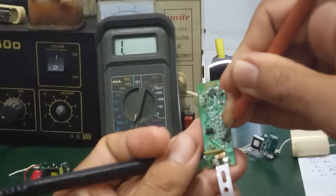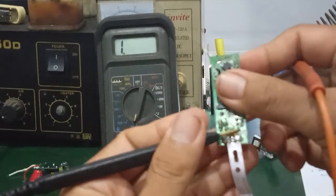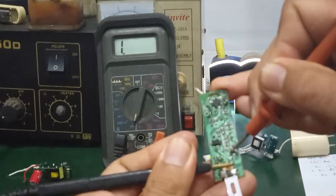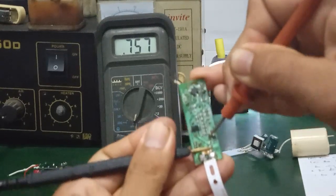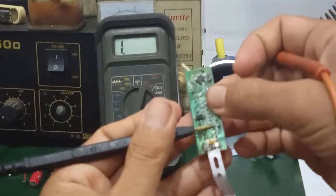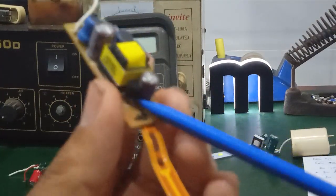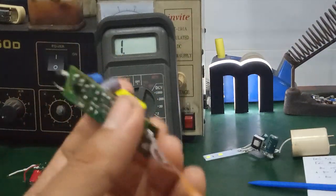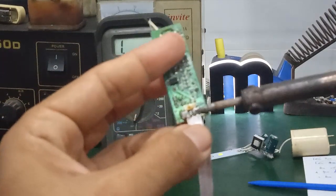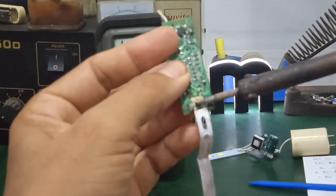Measure the two outer pins: E-to-base pin and E-to-collector pin. Then reverse the probes. For transistors like this one, it's best to desolder them from the board and measure externally, since it only has 3 pins — easy to remove. Measuring while on the board can be inaccurate.